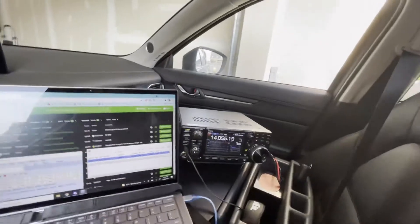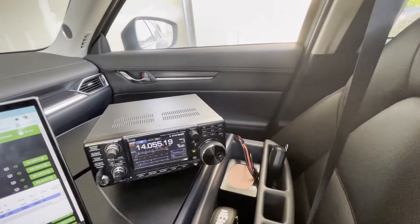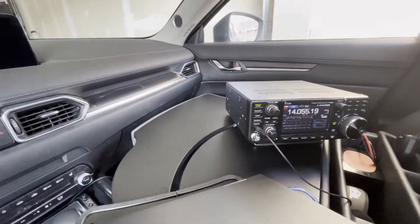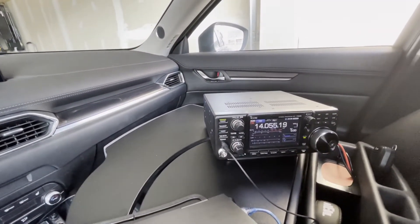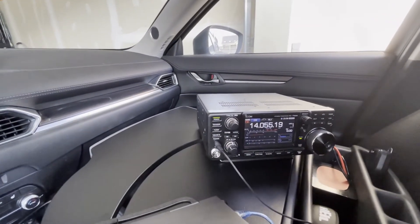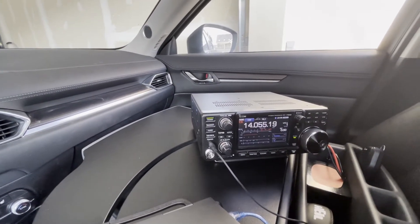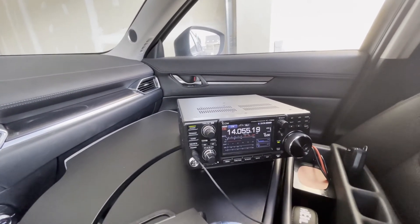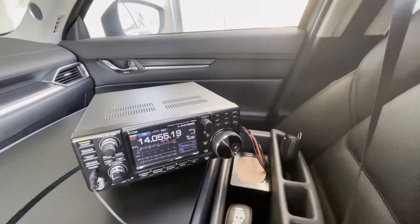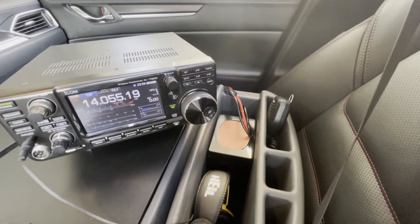This is the Icom 7300 on the desk, and what I find really convenient — you can see you have a lot of desk space. The base is curved so that the radio is somewhat level up here. As we know, car seats are curved down, so it's nice that the base of this desk is curved as well.